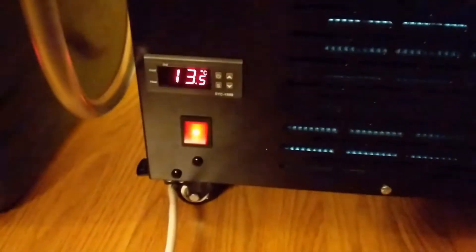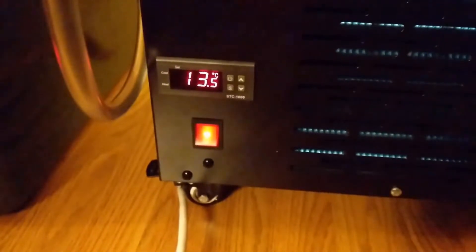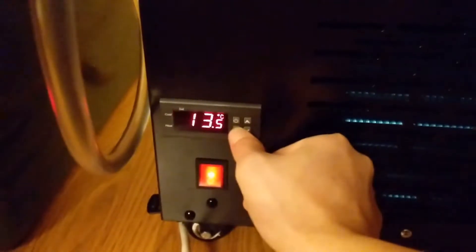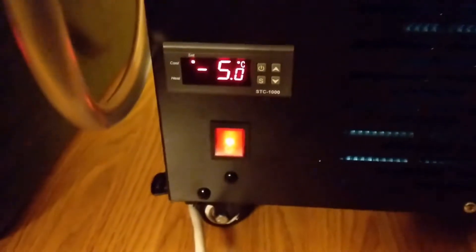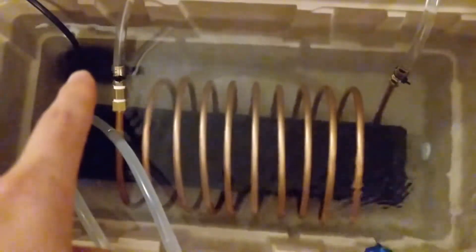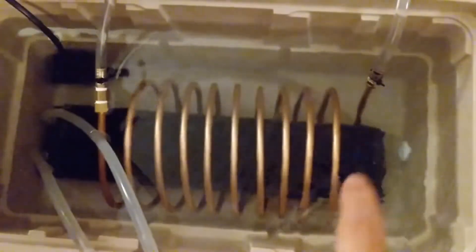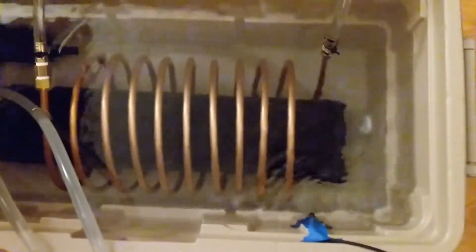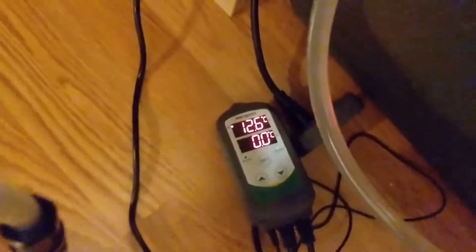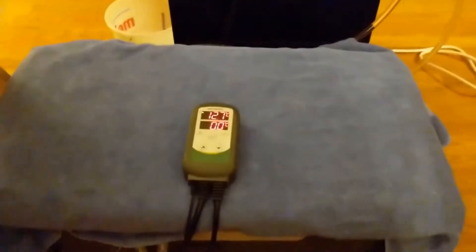I've turned the chiller on — the glycol solution is currently at about 13.5 degrees. I've set it to go down to negative 5 degrees. There's a fountain pump in this corner that circulates the water. The cooler right now reads 12.6 degrees.